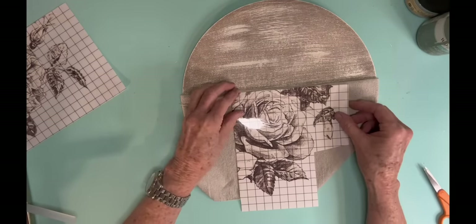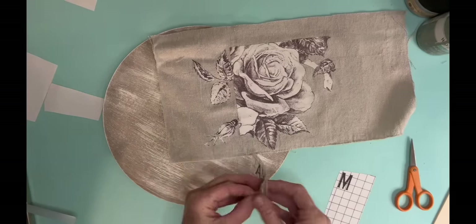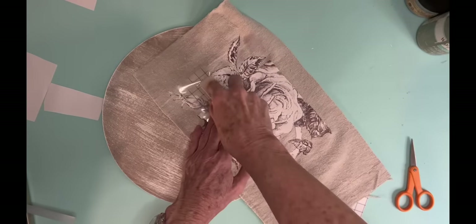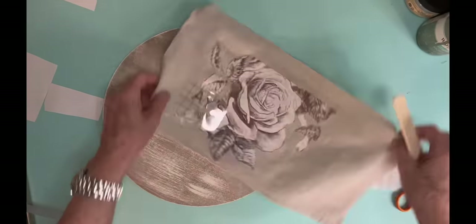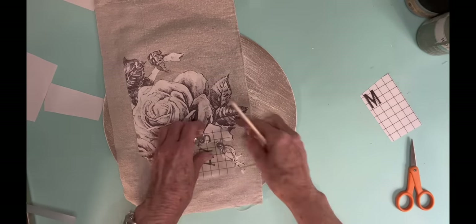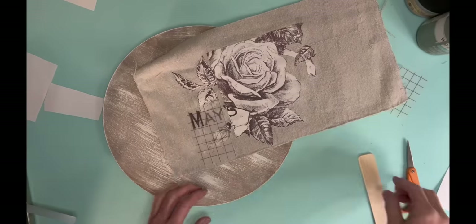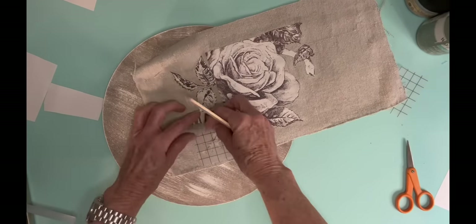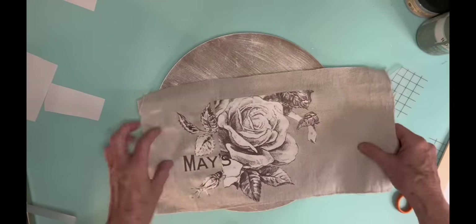Now what I did is I took some drop cloth and measured it to see what size I needed it to be. And I am using the IOD Ever Blooming Roses — it's a transfer that came out this spring. And I just cut out the part that I wanted to put on my wall pocket.